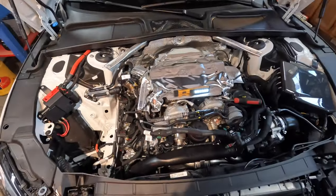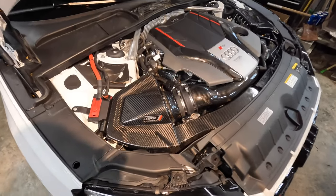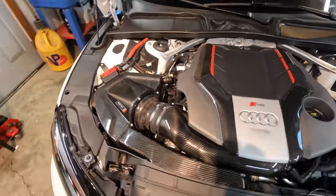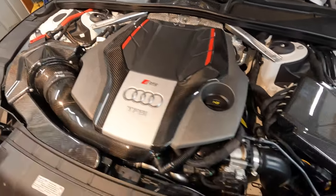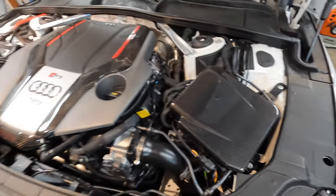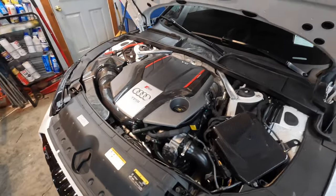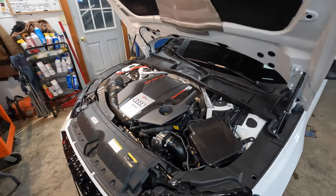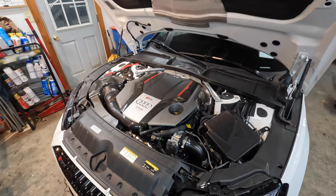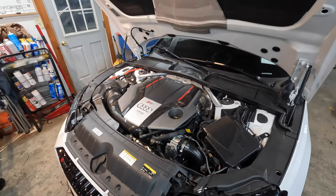Alright, here's the finished product. We have the cold air filter installed, all your carbon fiber on the engine cover, and then your ECU cover. It really looks fantastic and really cleans everything up. Super happy with it — let's see if we actually gained anything and hear if we can pick up some turbo noise.